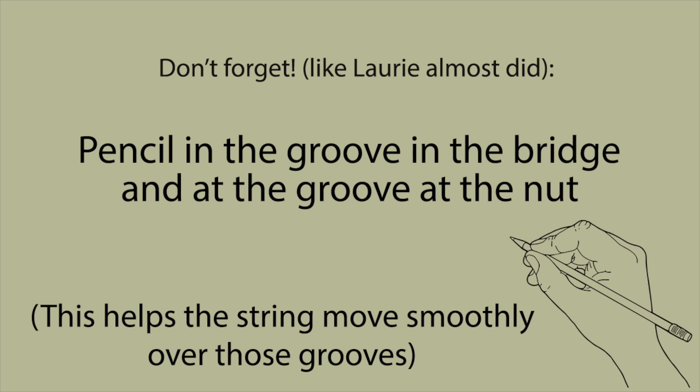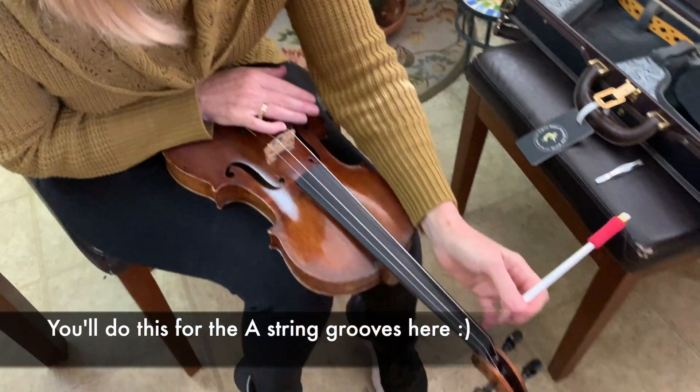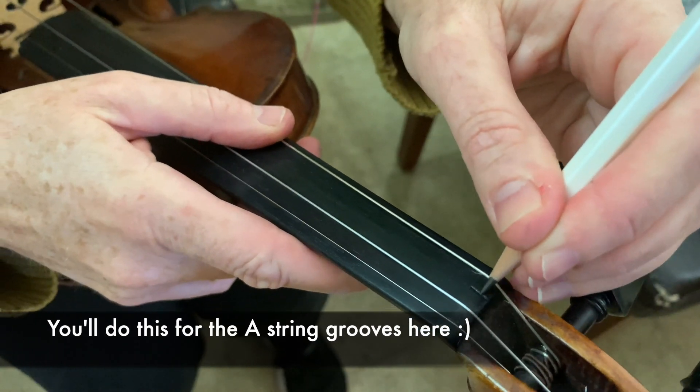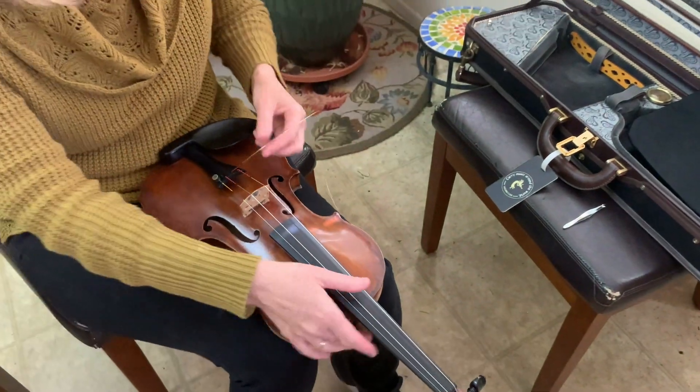Don't forget to put just a little bit of pencil graphite at the nut as well, just in that groove, to keep the string moving so it doesn't get stuck at either the bridge or the nut.